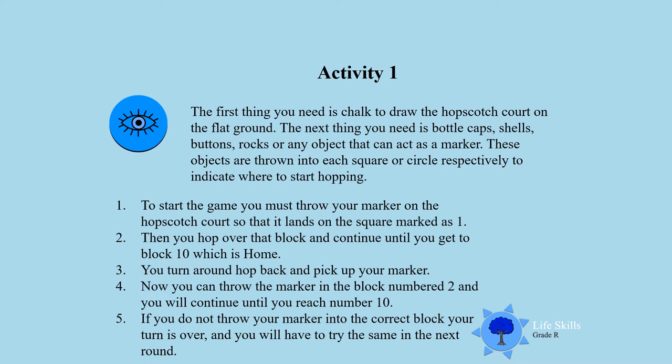These objects are thrown on each square or circle to indicate where to start hopping. To start the game you must throw your marker on the hopscotch court so that it lands on the square marked number 1. Then you hop over the block and continue hopping until you get to block number 10, which will be the home block. Then you turn around, hop back, pick up your stone or bottle top, and throw the marker into block number 2, continuing until you throw into block number 10.